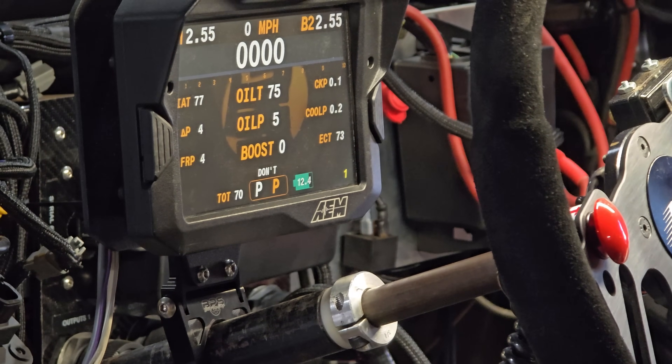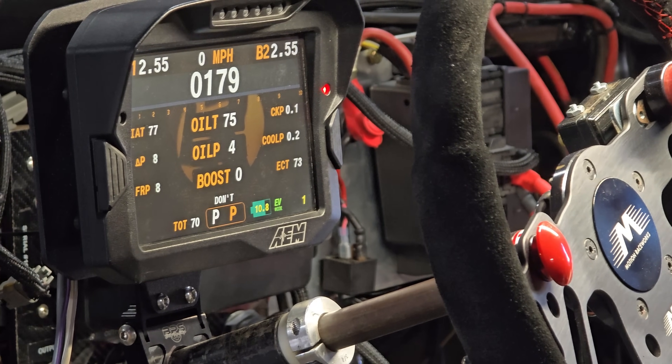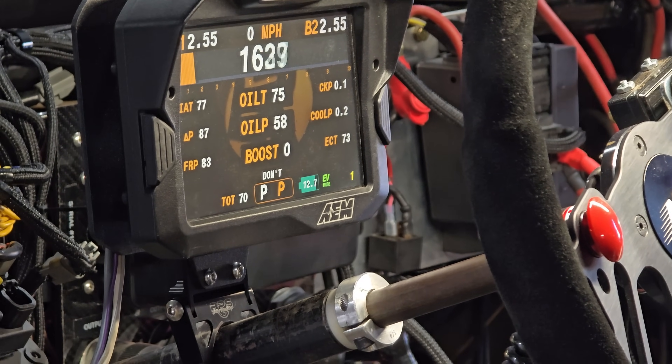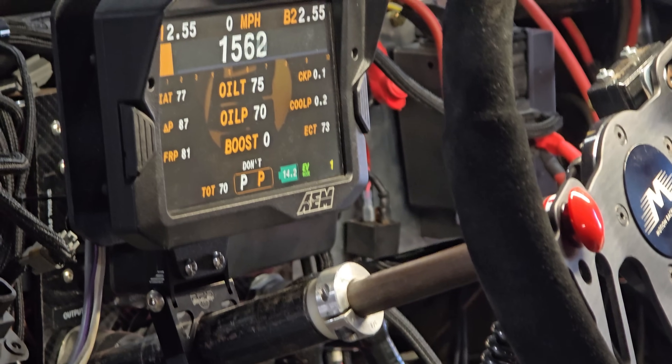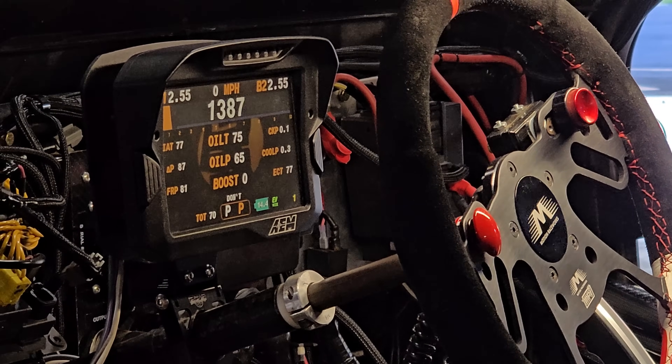Ignition on, crank it — and it fired in one. Wow, that's the whole start, right there on M1.